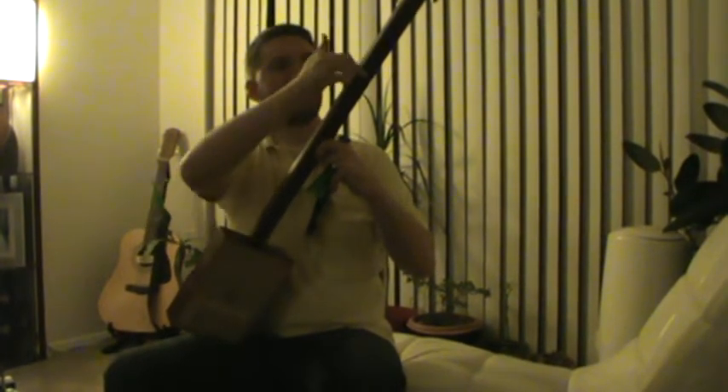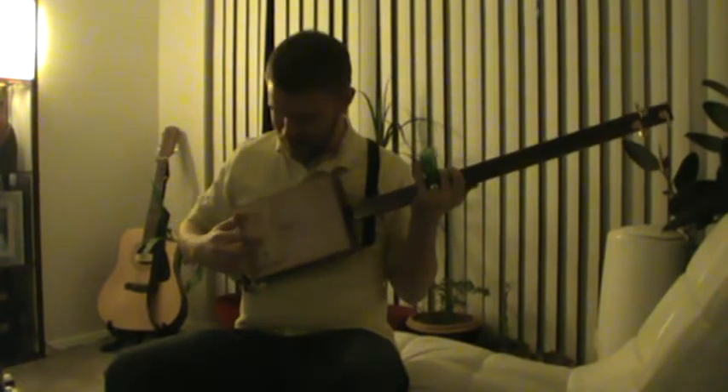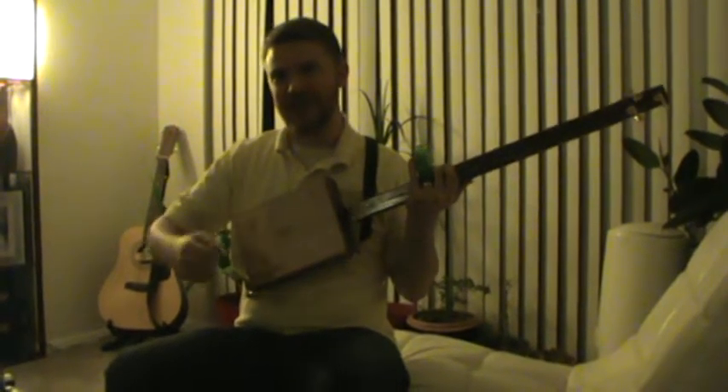And with a little file, I was able to take the corners off of this back part, and put a panel here so I can open it up and change the strings.